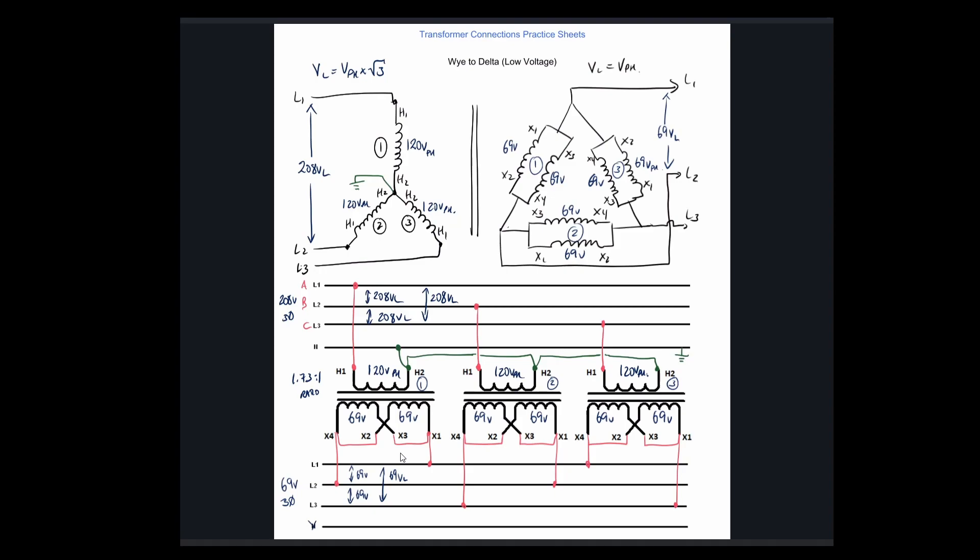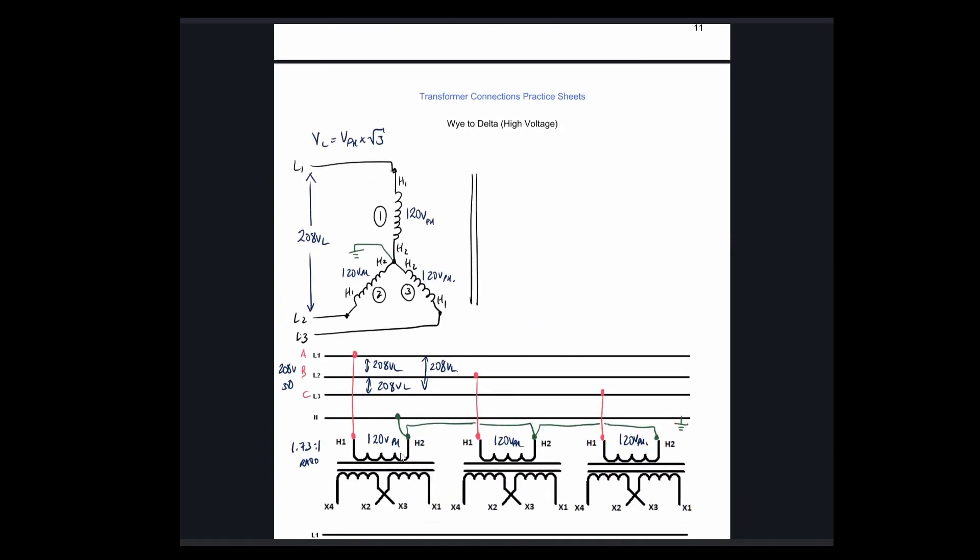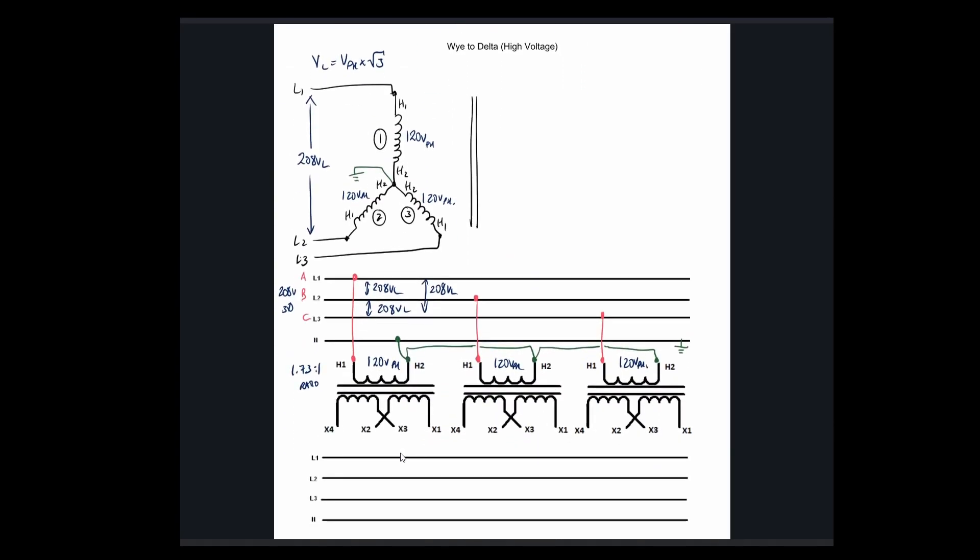Pause here and finish off your diagram, then we'll rock through the high voltage connections. The next one has identical wiring on the primary — Y primary is staying identical — but now on the secondary, we're going to do the series connection for high voltage. We've said many times that the series connection uses these two windings together, so we're going to connect them and create a delta configuration.